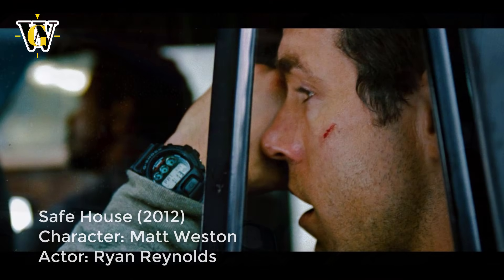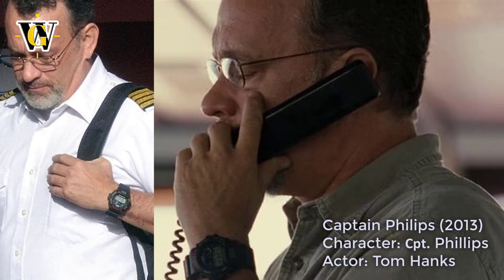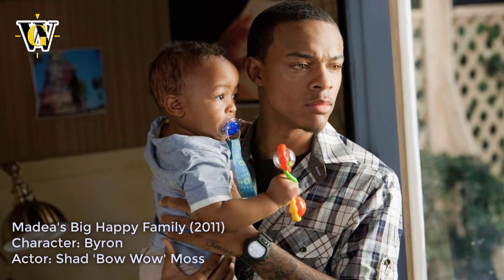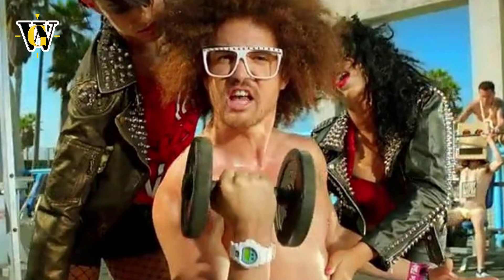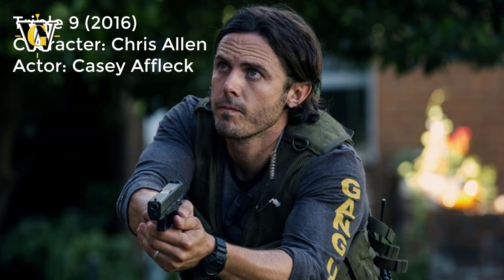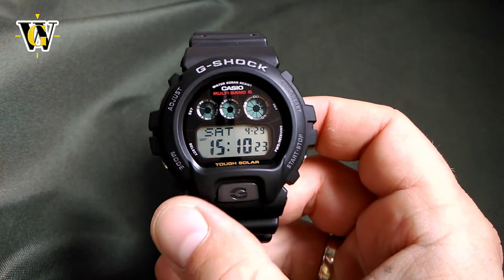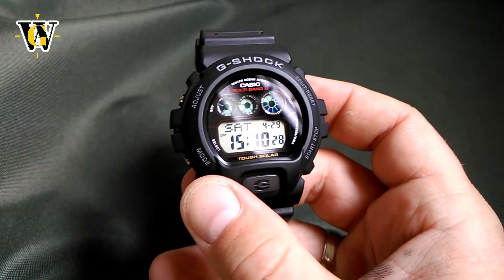When you look at the sheer number of movies and TV shows this watch has been featured in, it's really mind-boggling. I did a quick Google search in about 10 minutes and came up with all these movies and TV shows with characters wearing it. You also have celebrities like Eminem, Usher, Justin Bieber, and even Selena Gomez wearing one in her latest video. It's really become a part of pop culture.